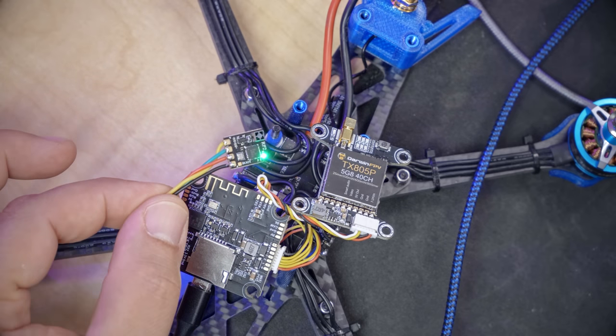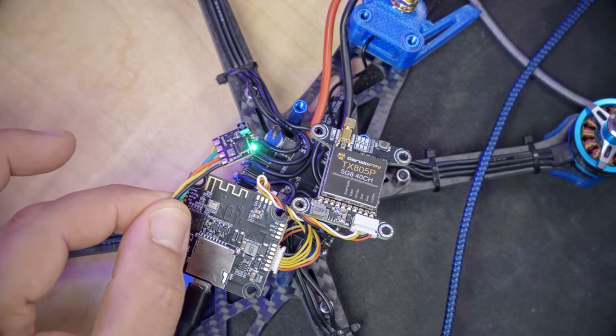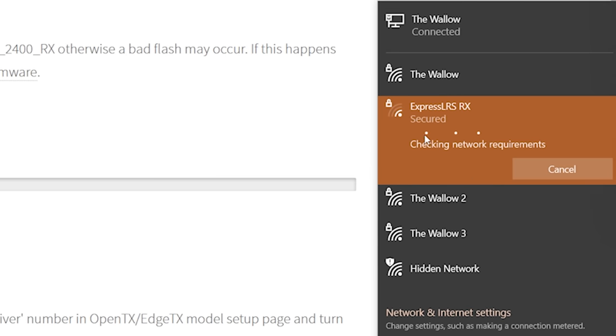We have now flashed the receiver with ExpressLRS 3.0 and the fast flashing has begun again — the receiver has gone back into WiFi mode. We are once again going to connect to the ExpressLRS RX WiFi network, password ExpressLRS all lowercase, and then go back to the page at 10.0.0.1.